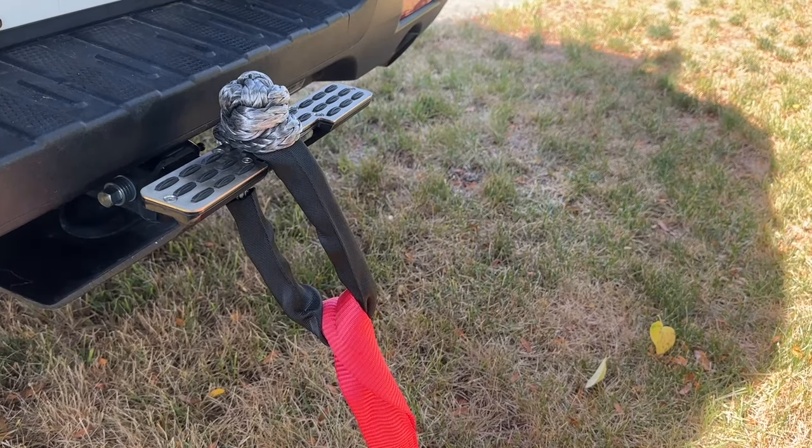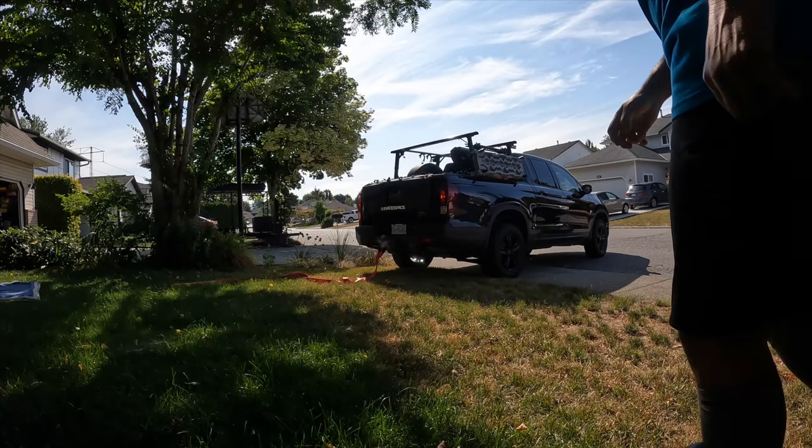We are all good and connected. GoPro set up. Let's go give this thing a tug and see how she goes.